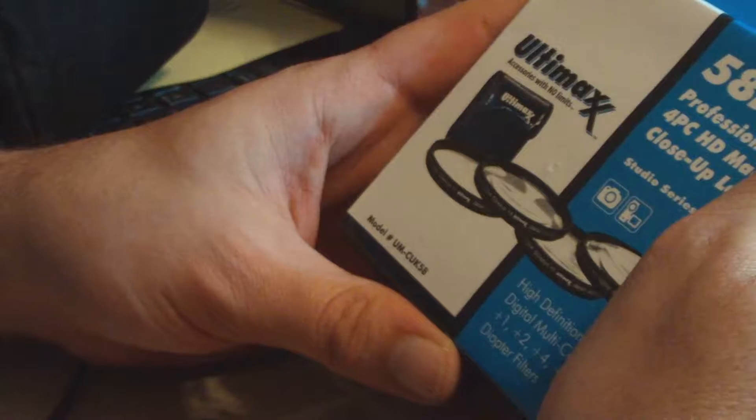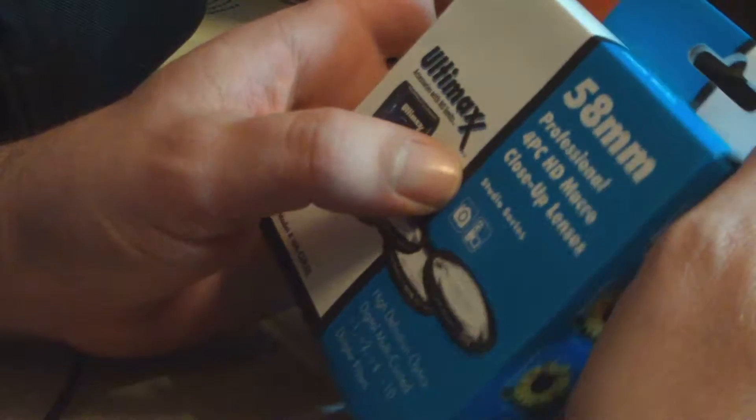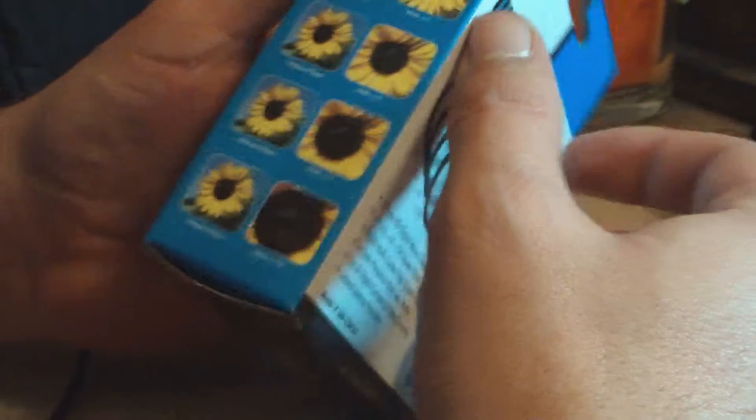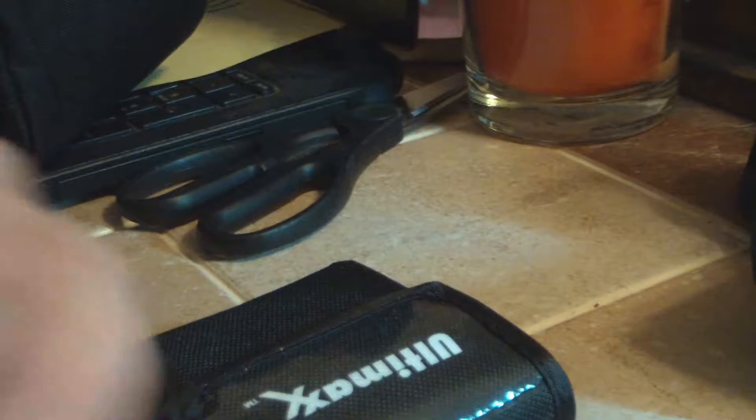We also got the Ultimax 58 millimeter professional HD macro close-up lenses. I don't know that I really needed these, but you can see — boom, boom, boom — you get closer, closer, closer. Just a little gadget to go with the camera, to give a little more versatility. Give you what you want whenever you need it. You might not need it right away, but at some point you might be trying to take a shot and think, 'that'd be a really cool shot' — and you'll have it.